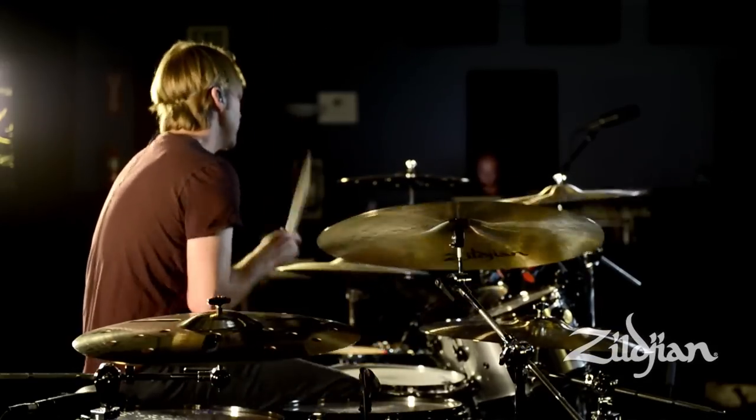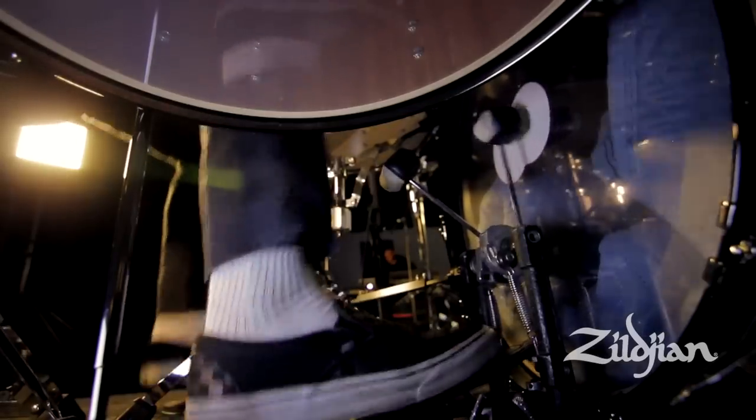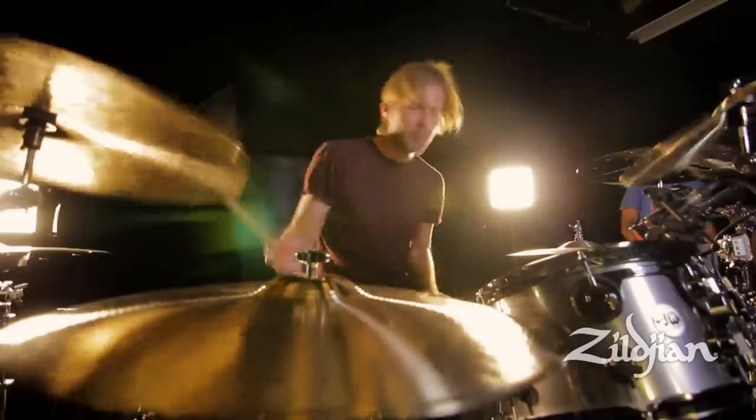Growing up in my household, we always had a set of Zildjians around in our garage. It was just the norm. Every time I went into my studio to practice, there would always be a set of Zildjians on whatever set we had up. It was just kind of part of my drumming DNA.